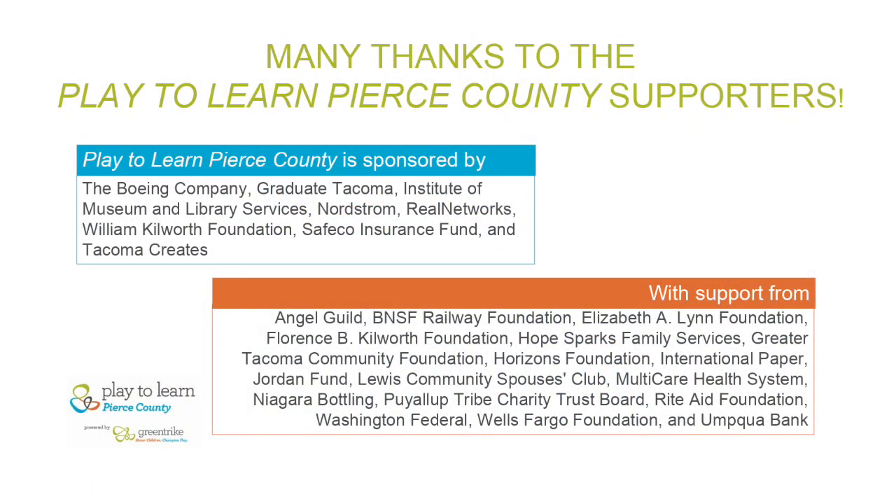Hi friends, Teacher Cheryl here with Clidel and Pierce County. We always start everything we do with gratitude, so we want to say thank you to our sponsors and our partners for making it possible for us to come together and listen to a really special story and do a really fun activity.